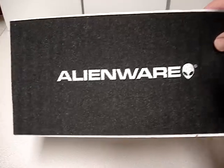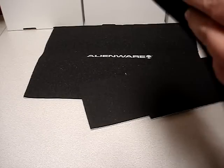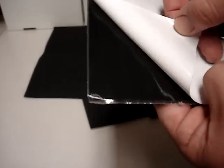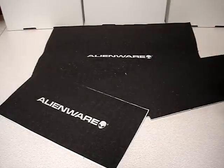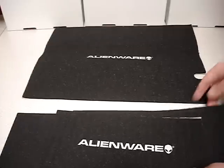They're actually brand new. They are marked with the Alienware logo and they're basically a foam with an adhesive back. You just lift the foam and stick it on where you need it. If this doesn't exactly fit your system, you can cut this stuff to size really easy with a pair of scissors or an X-Acto knife. They're actually really nice.